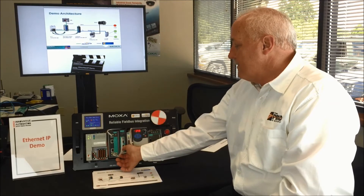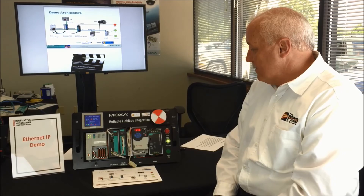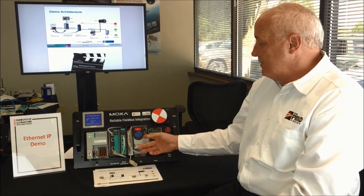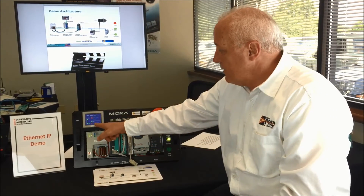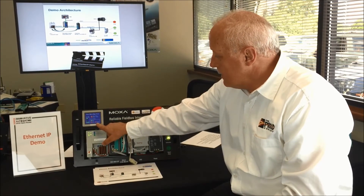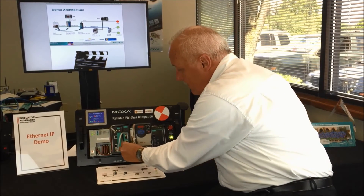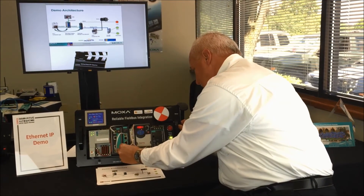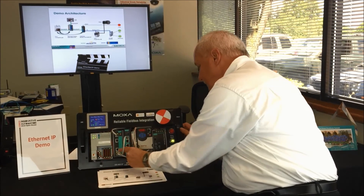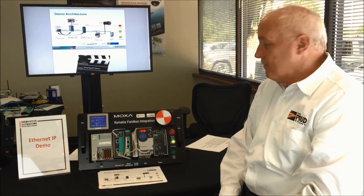Another type of alarm we have here is on the serial side. We'll break the communications to the drive, and the drive will finally say, 'I lost comms, I better shut down.' So you can see it shut down and set an error code. You can see that everything's right up here — that we lost connection with both the inverter and the R-1212 here. Then we put the cable back in, reset the drive, recycle the start-stop button, and we're back in business.